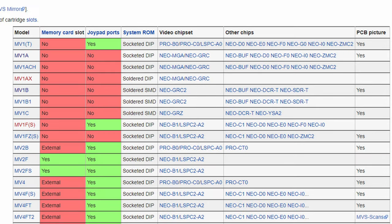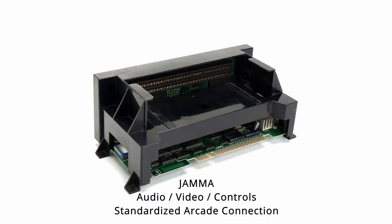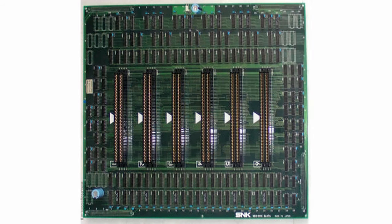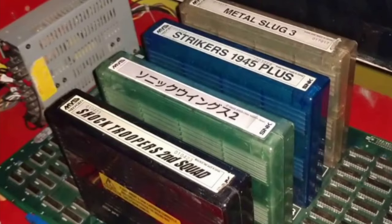The MVS also has a few types to choose from. The one-slot models run on the standard jammer harness. Two, four, and six-slot models will require you to alter your jammer harness or use an adapter. They also can hold more than one cart in the machine.